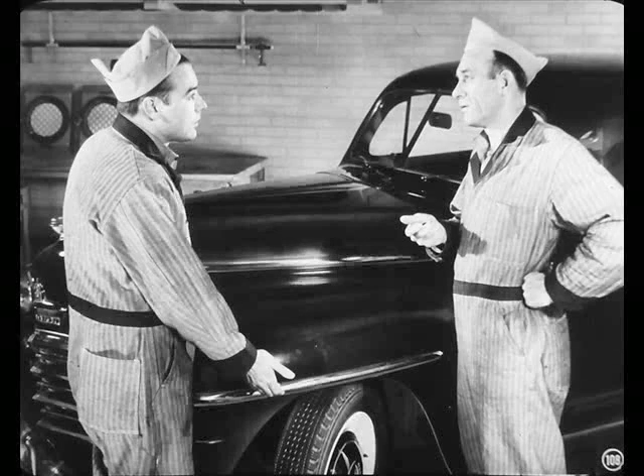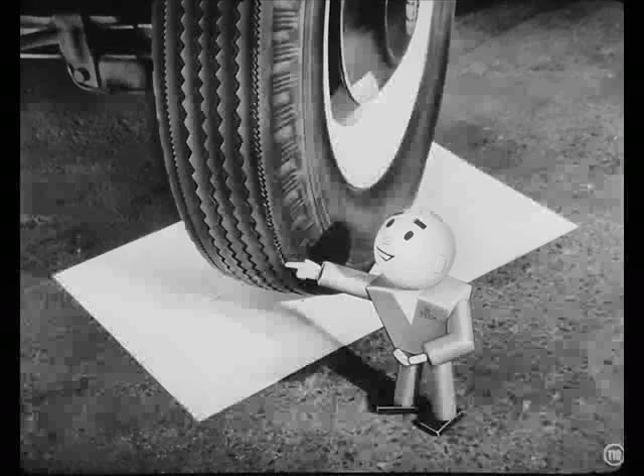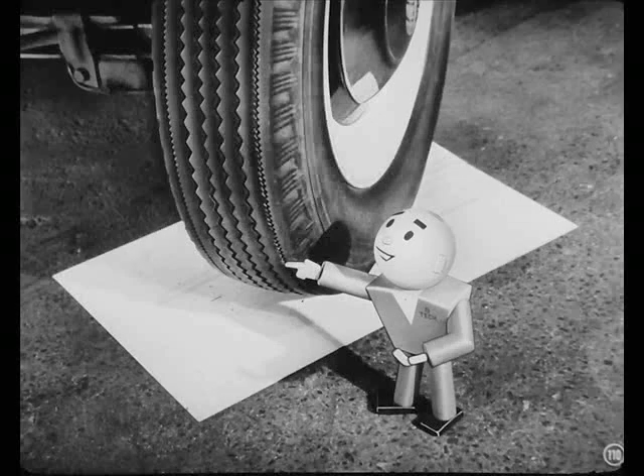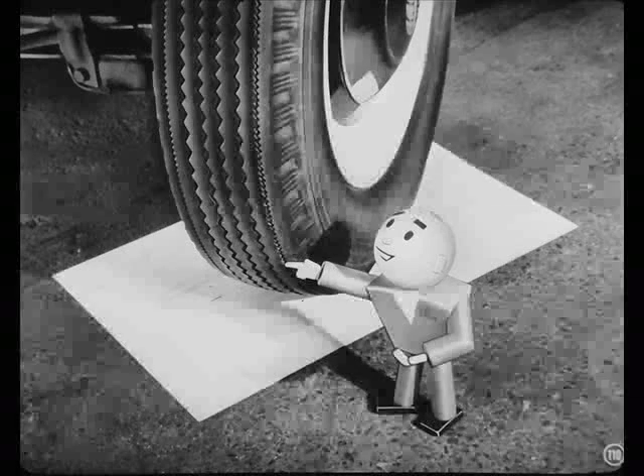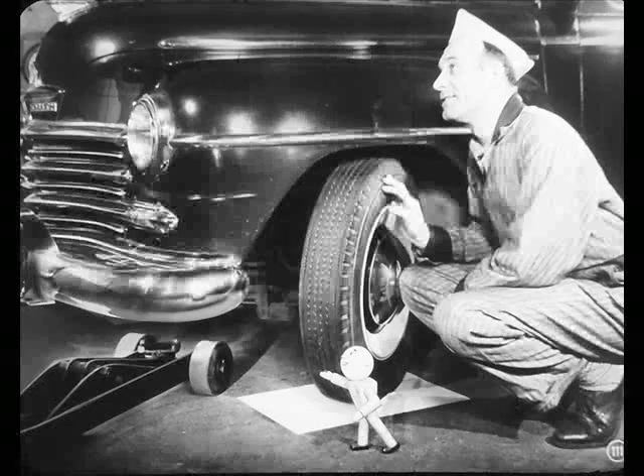You going to check this job for camber, Mac? Look, Joe — what happens if the wheels are set with the wrong camber? Well, if you got the wrong camber, the wheels would be slanting instead of standing up straight. That makes the tires show more wear on one edge than the other. Yeah, you're right, Joe. But you don't see that kind of wear on these tires, do you? All the ribs are worn about the same amount. So the only thing we've got to worry about on this job is the toe-in.